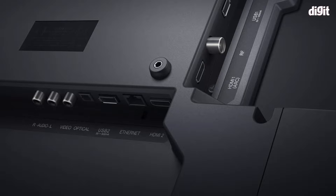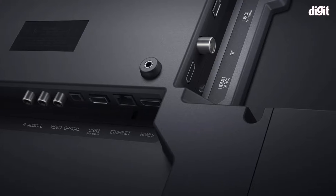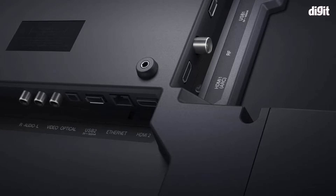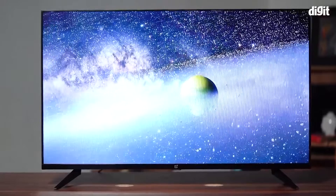When it comes to connectivity options, the TV has Bluetooth, Wi-Fi, two HDMI ports, two USB ports, an Ethernet port, an antenna port, an AV port and an optical port. Those are some of the key features of the OnePlus 43 Y1 43-inch TV.